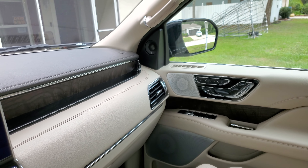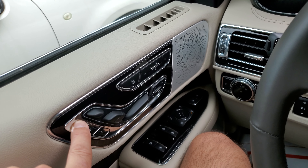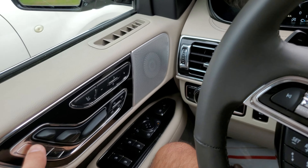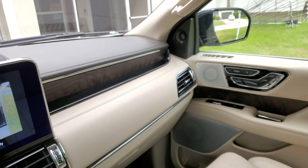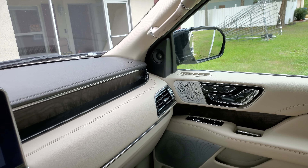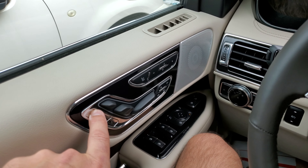So I'm going to do that one. You want to press and hold this button here, put it in reverse, pick your mirror where you want to position it, and then hold this button right here.